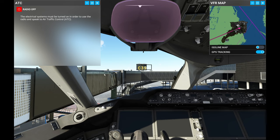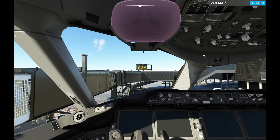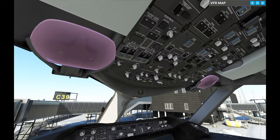Here we are in the plane cold and dark, so let's go through the initial setup. It's a beautiful aircraft, but let's get started.